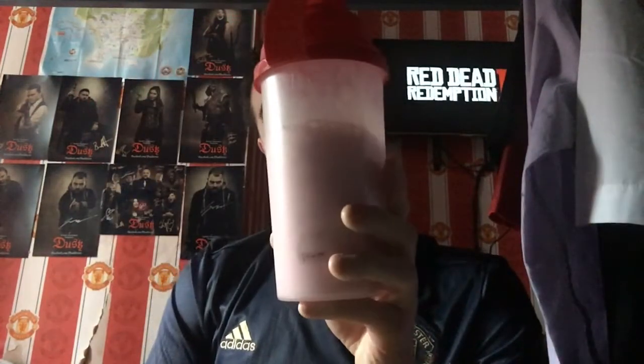Hopefully it'll be drinkable. You know the drill, guys — this is my verdict thumb. If I don't like it, it's a thumbs down; if I do like it, thumbs up. So without further ado, let's try the Raspberry Ripple flavoured protein shake with milk.